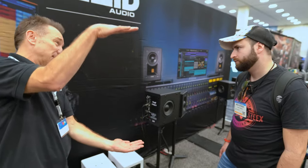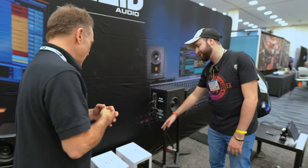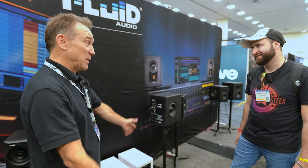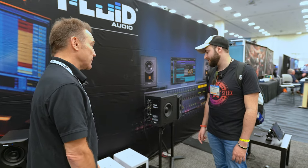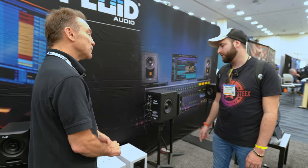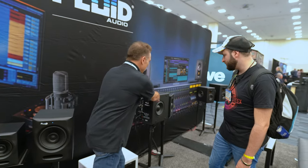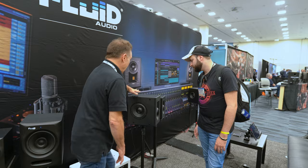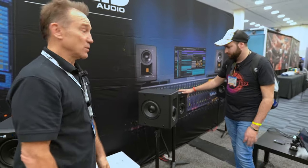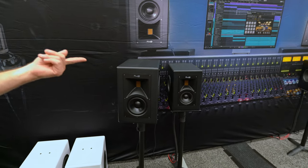We also have a white finish — we only made one pair so they're not in production yet, but customers can special order them and customize the color. Then we have our Image 1, which is the smaller version of the Image — a four-inch mid-range with two side-firing 6-inch woofers.